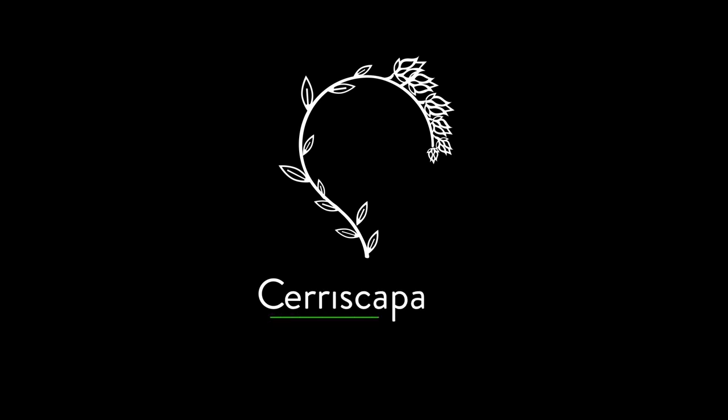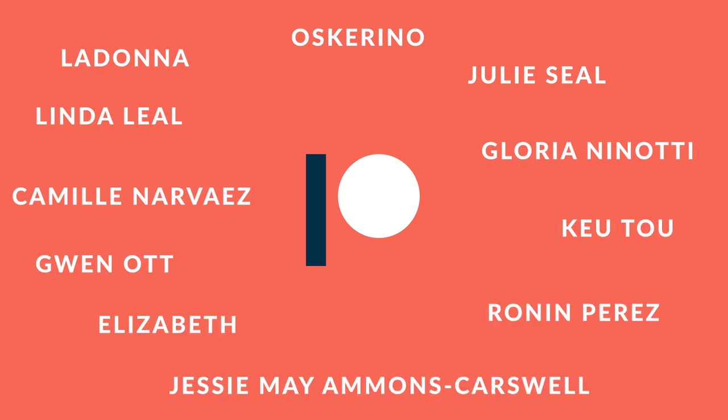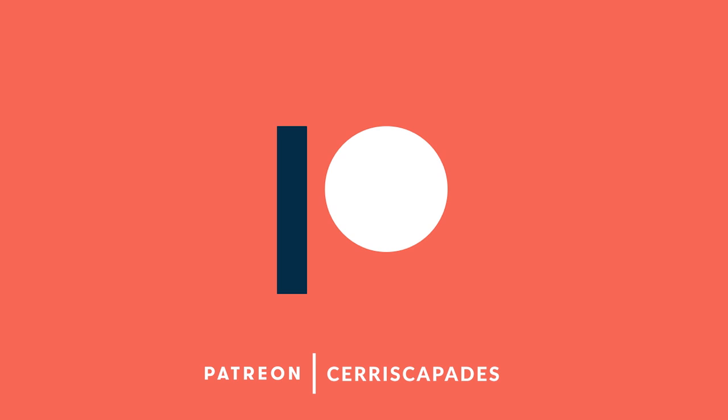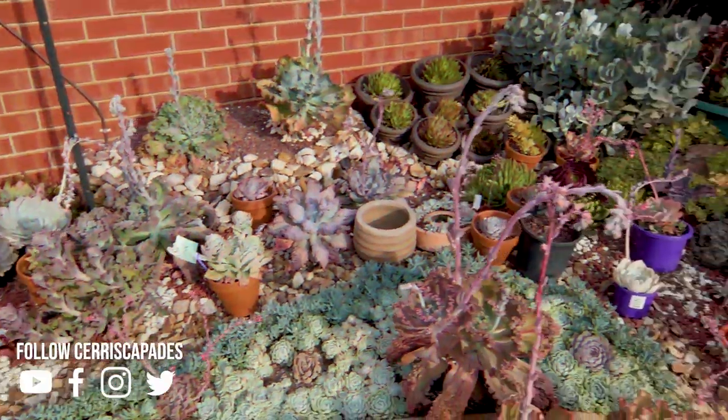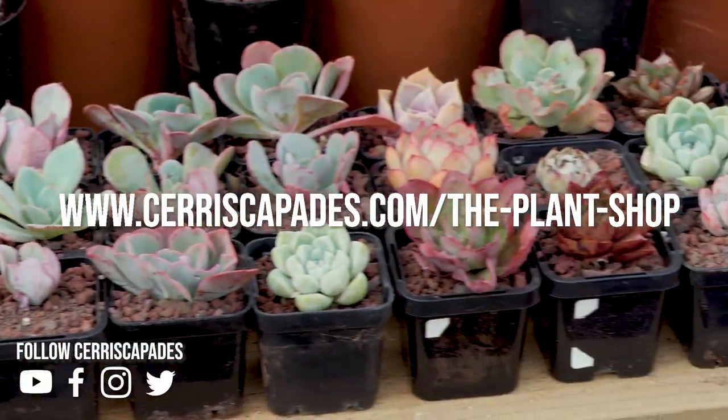Bye. Sariscapades is made possible with the support of my Patreon sponsors. Patreon allows you to support content creators like me with a small monthly donation. You can pledge your support by heading over to patreon.com/sariscapades. If you're in Australia, I've got some of my plants for sale — check out my plant shop at sariscapades.com/the-plant-shop.